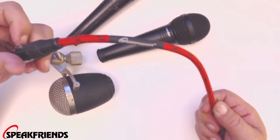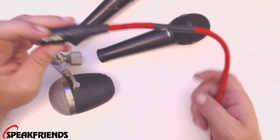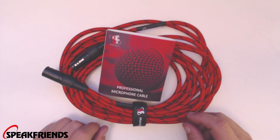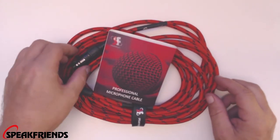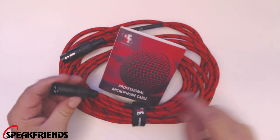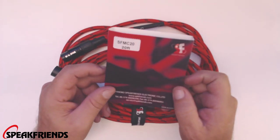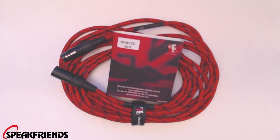So it's a great cord, guys — I have no complaints about it. Definitely get you one of these. It is one of the better microphone cables I have seen or used in a long time. It's made very well with all the features on it. This is a great microphone cable — it sounds good on all my microphones. If you want a braided cable with locking features that's just made sturdy, you've got to get one of these. This is the Speak Friends Professional Microphone Cable, SFMC20 — a 20-foot cable. You just can't go wrong with it, guys. I highly recommend it.